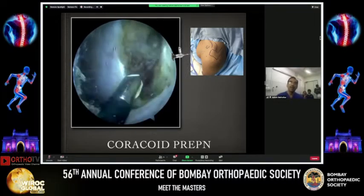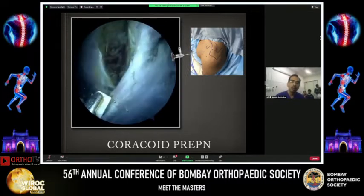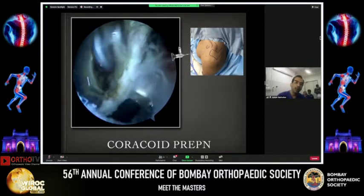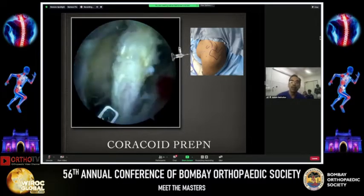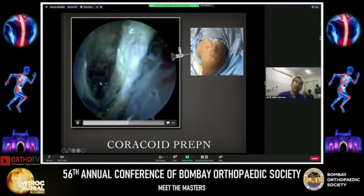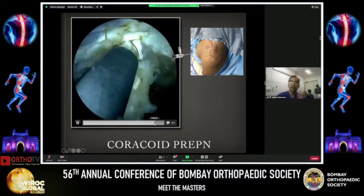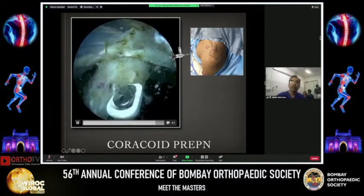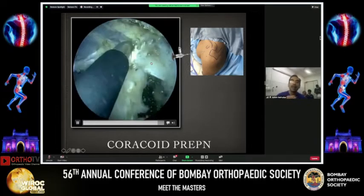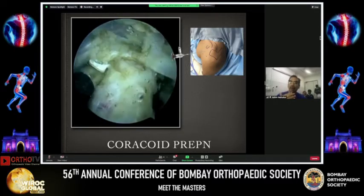Once we have mobilized this nicely under vision, scope still in the anterolateral E-portal, we are removing all these tissues — the entire clavipectoral fascia that is obscuring your view. At the same time we have an excellent view of the conjoint tendon, which is hanging onto the promontory of the coracoid all the way down. There is also an enlargement of tissue on the back end of the coracoid; it's an extension of the biceps and it is not important.